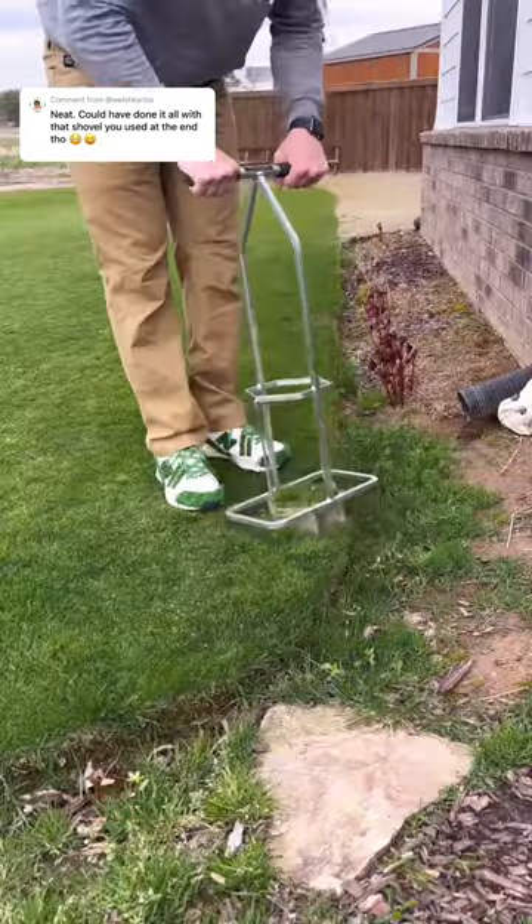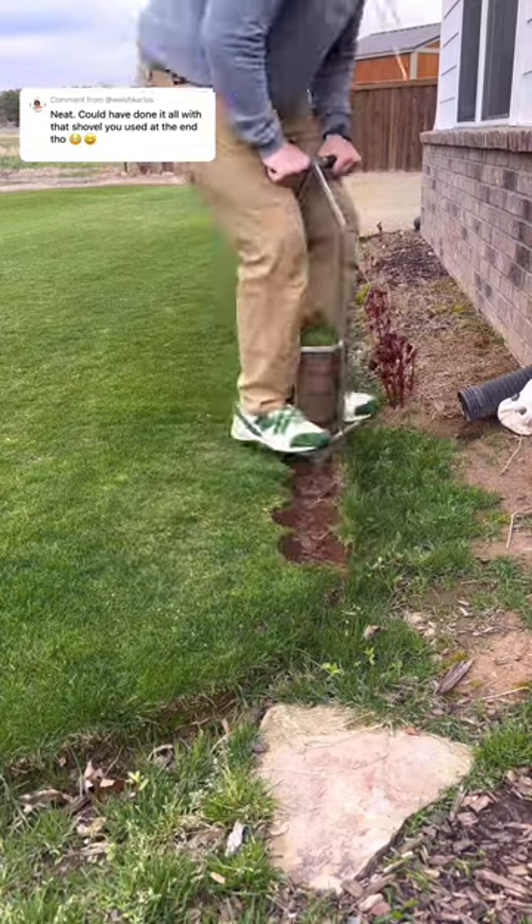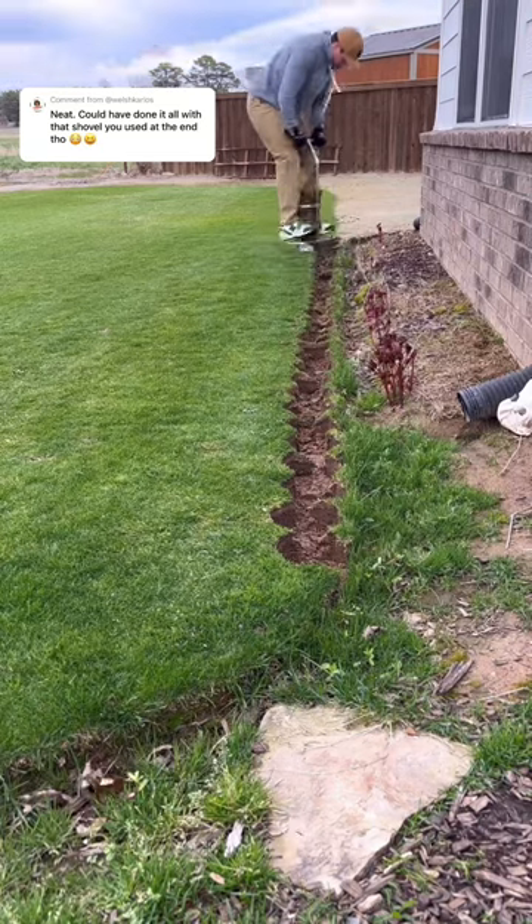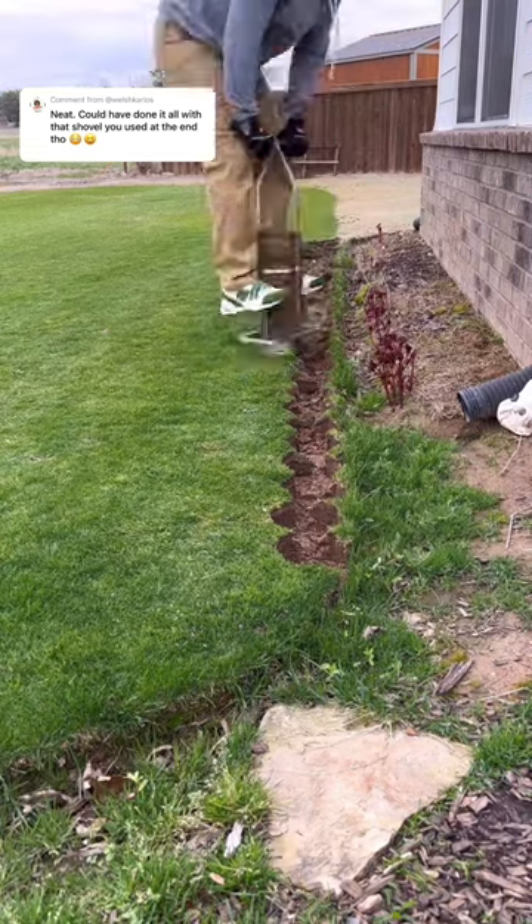This edge right here got a lot of people going. This is the edge where I used the hex plugger to actually take out the plugs. I knew I wanted to make this flower bed bigger, so that's why I used the plugger to take out the plugs — so I could use them in a different place.